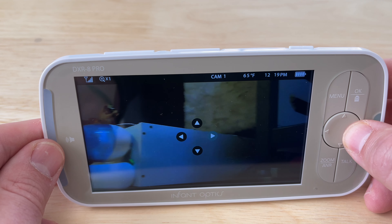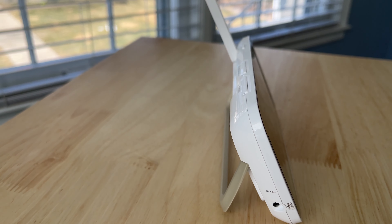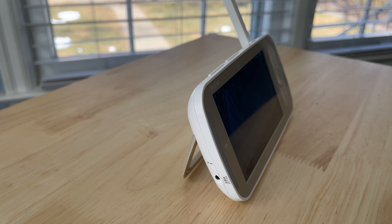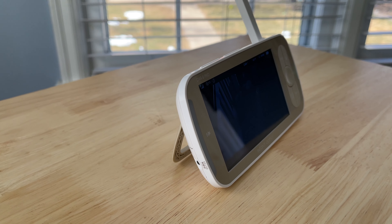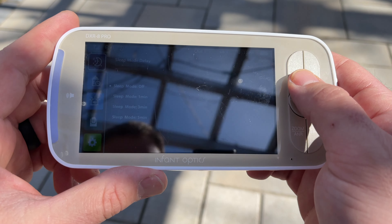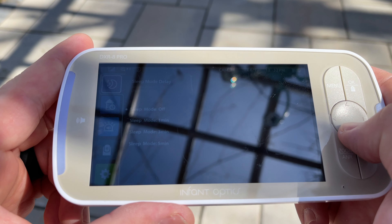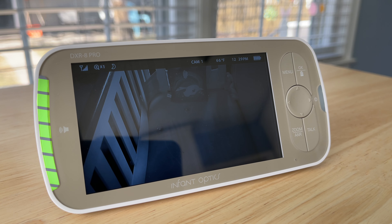Range has been excellent too. This will vary depending on your house, the materials it's made of, and how many walls the signal passes through, but in my experience the reception is really great. I haven't gotten an out-of-signal warning in any room in my house, and I can go to the farthest parts of my backyard — through a couple of interior walls and an exterior wall — and still get almost full coverage. I rarely even need to pull up the antenna.